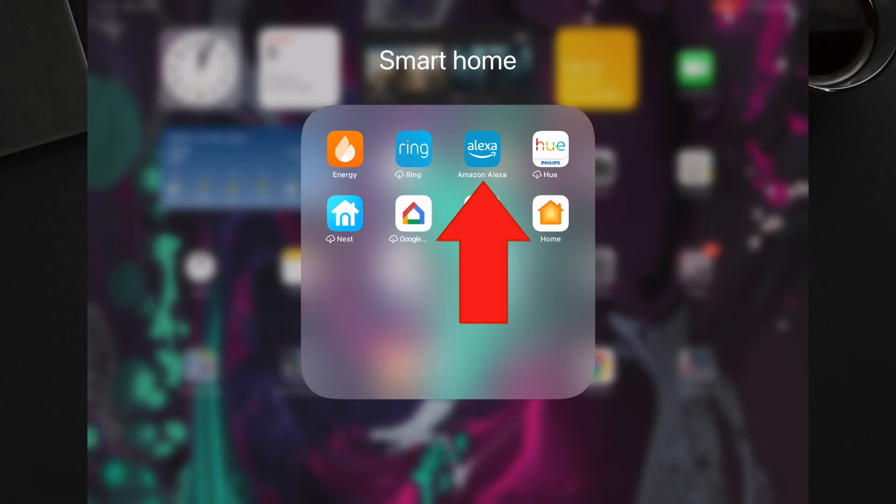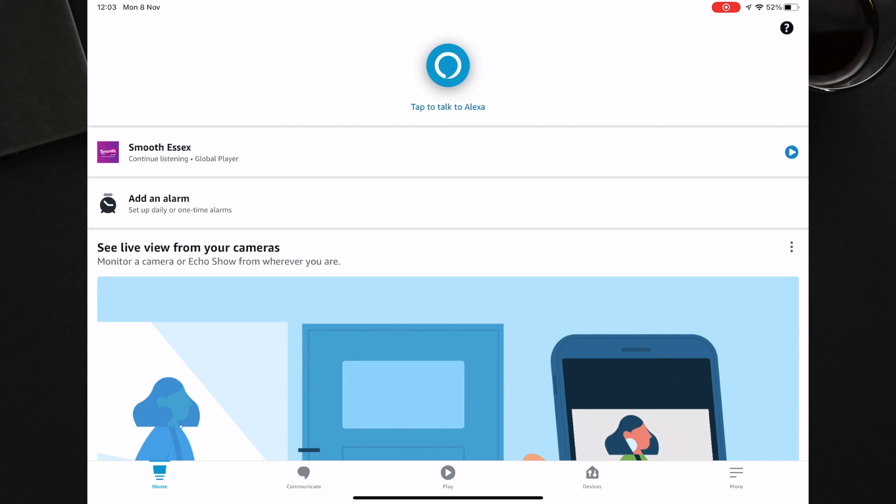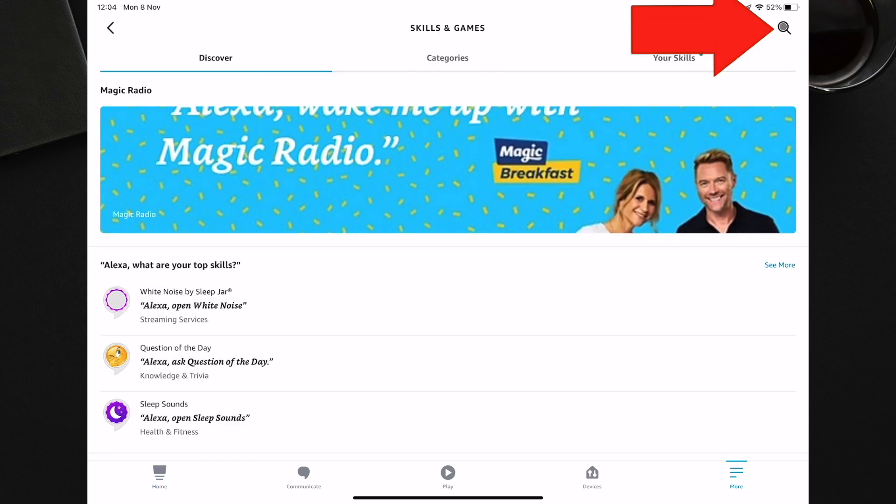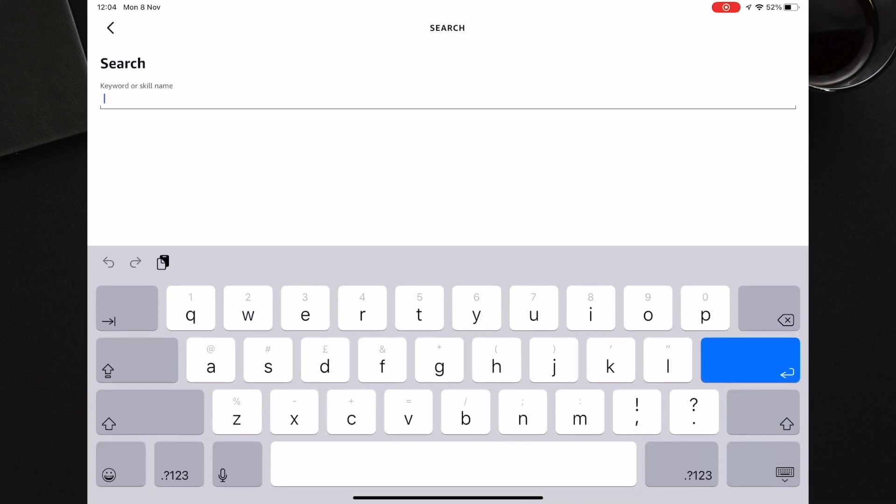The first thing you need to do is open the Alexa app on your phone or tablet. This will work on iPhone or Android. You should then press More followed by Skills and Games. Press the magnifying glass on the top right hand corner of the screen and search for Ring.